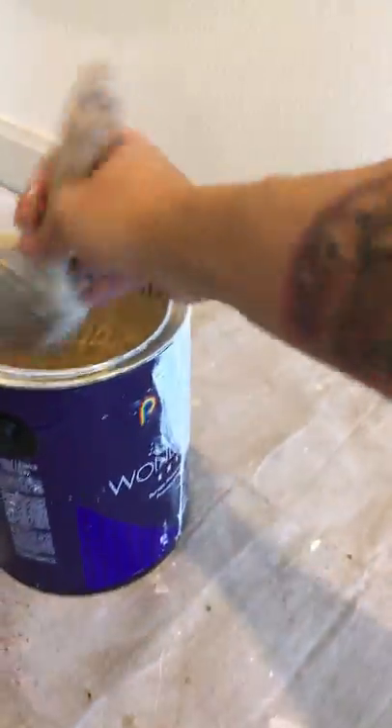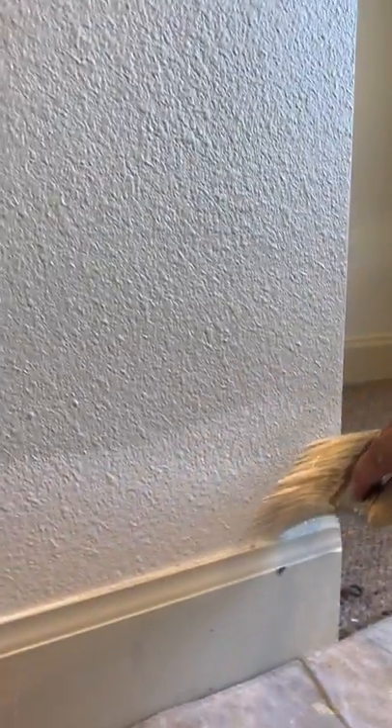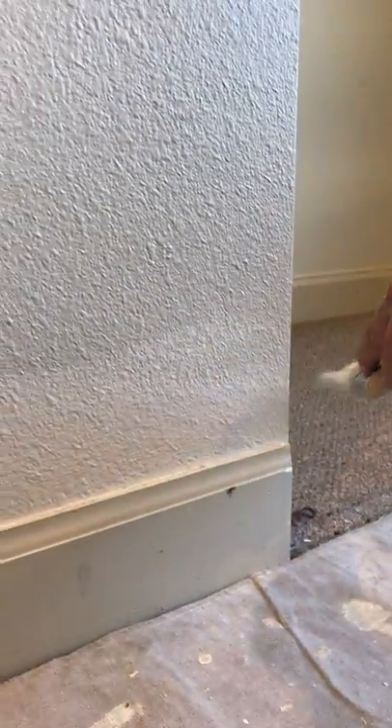These motions with the brush, they start to become second nature after you do it for a while. So it might seem kind of difficult when you start, but as you continue on your painting journey it will eventually get a whole lot easier for you. So I'm just going through making sure I get this all cut in.